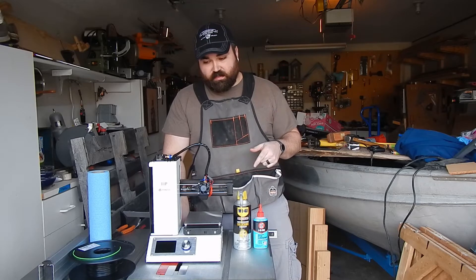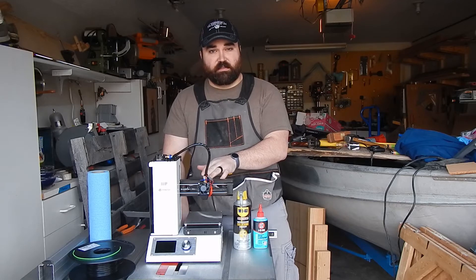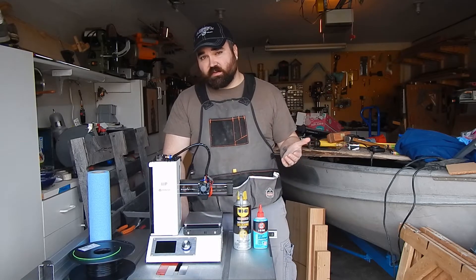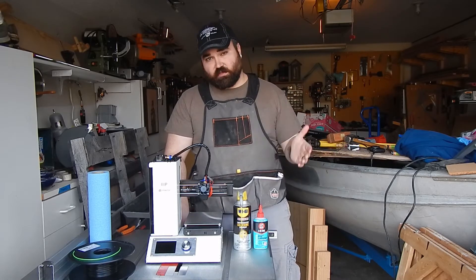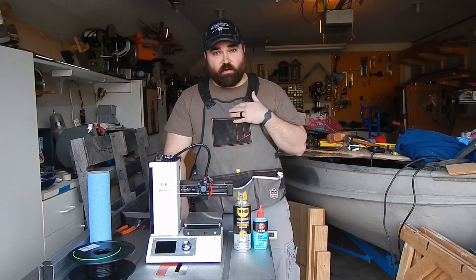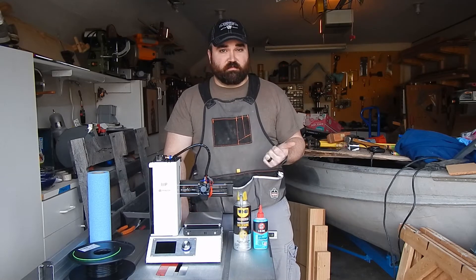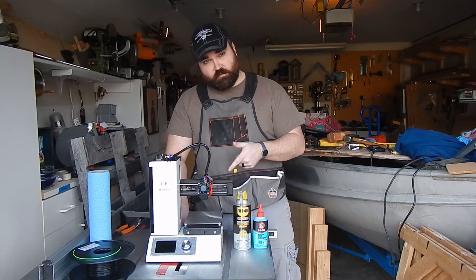I did go ahead and do a cold pull, so everything in the hot end assembly is clean and there's no leftover filament. I'm not going to do a video on how to do a cold pull — there are tons of other videos out there that explain it really well. I'll find one and put a link in the description so you can reference that when you are cleaning out your machine as well.